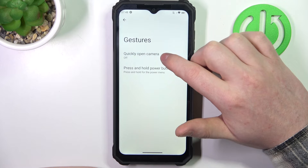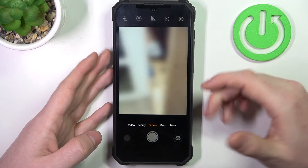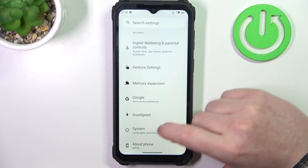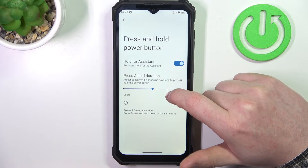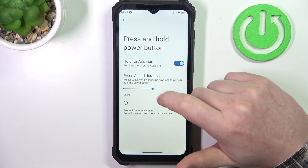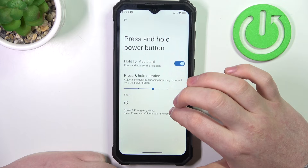We have 'quickly open camera' and you can enable it, then press the power button twice to activate the camera — it works from any screen, meaning you can also call it on the lock screen. Then going back, another one is press and hold the power button to activate your digital assistant, in this case Google Assistant. You can also adjust the press and hold duration.